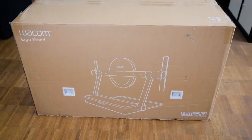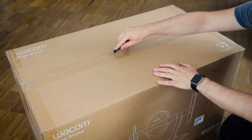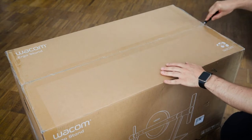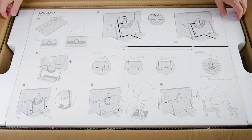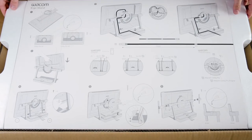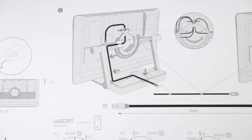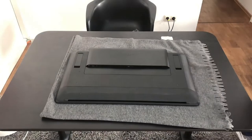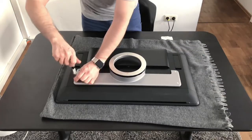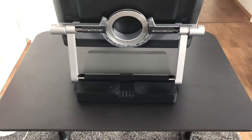The Wacom Ergo stand comes in a very big, very heavy box. After opening it up you will be greeted with a quick start guide that you should study carefully. It's very well illustrated and actually explains everything very well, so you should take some time to study the steps so you don't run into any issues when setting up the Ergo stand. It took me about 30 minutes to set everything up, and you don't need any special tools, so it's pretty straightforward.